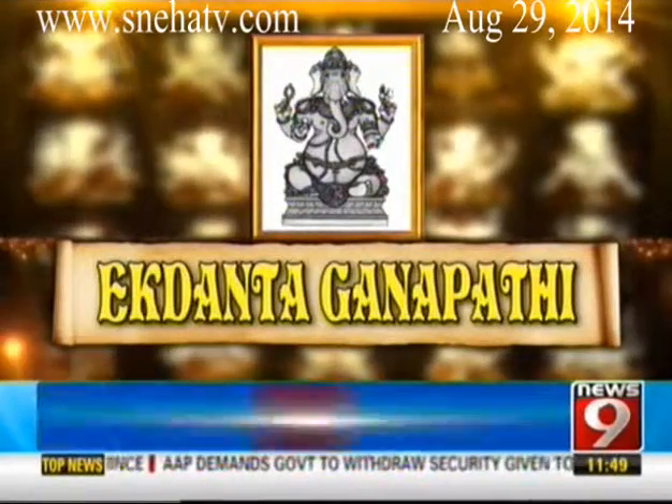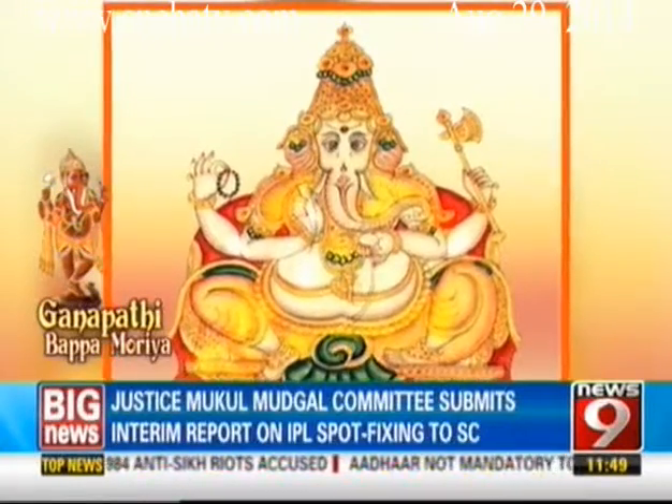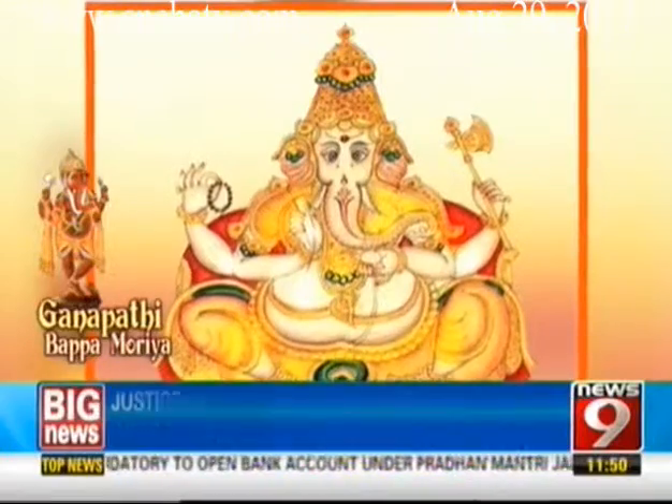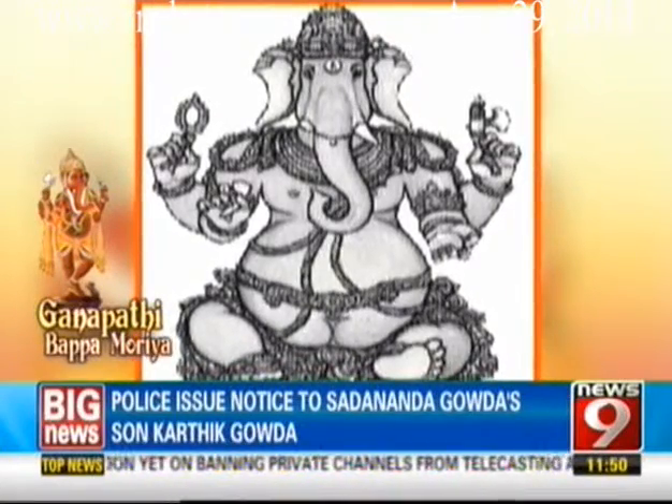Ekadanta Ganapati of a single tusk is distinguished by his blue color and sizable belly. The attributes of this idol are an axe for cutting the bonds of ignorance, prayer beads for meditation, a laddu sweet, and a broken right tusk.